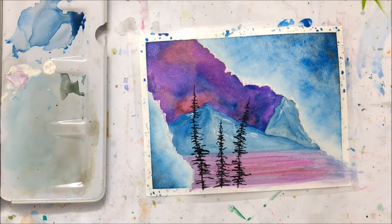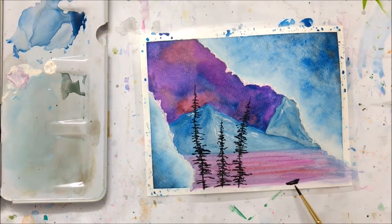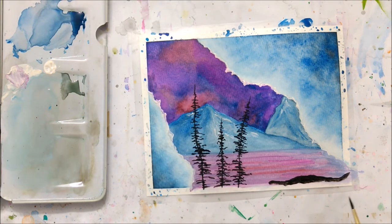Once that had dried, I decided to add some pine trees to the bottom portion of the painting. I added little black outcrops as well just to make it look like the trees weren't floating in the middle of nowhere, and I painted on about six pine trees.